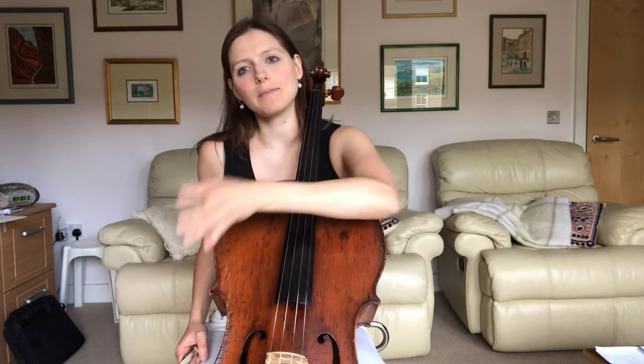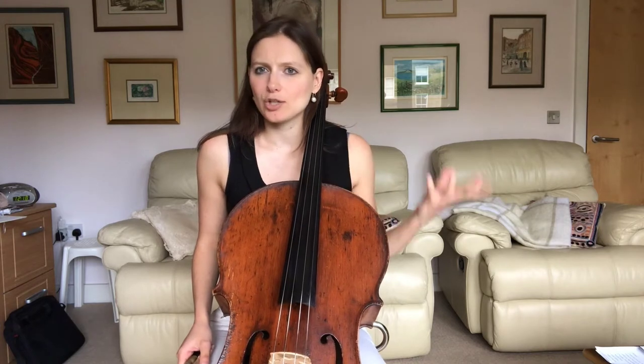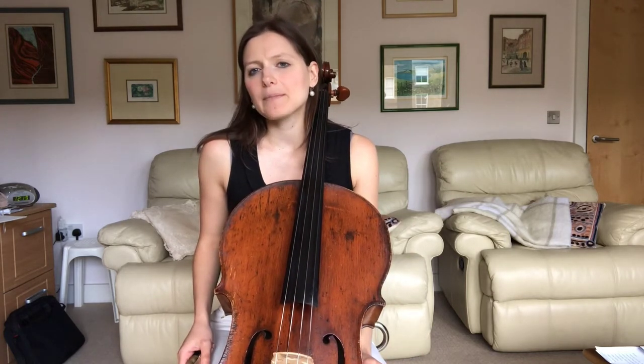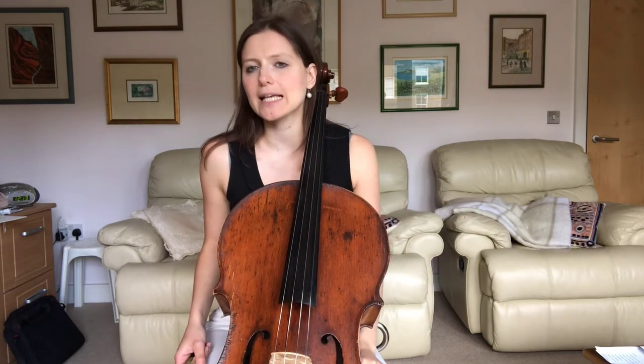Today what I'm going to be doing is talk you bit by bit through some of the key challenges in the piece and really dissect those. I will be doing lots of the demonstrations a little bit under speed in order for you to get the most out of it. In terms of what speed to play it at, a good range would be somewhere between a crotchet equals 84 to about 96, with perhaps a slight relaxation in the middle.